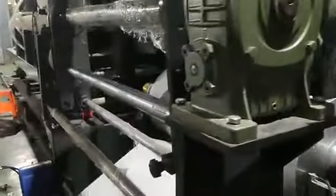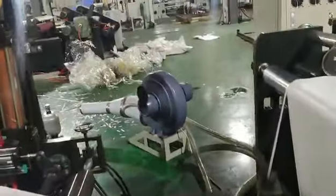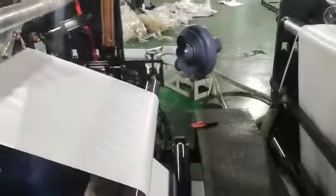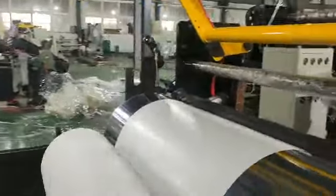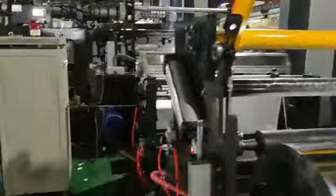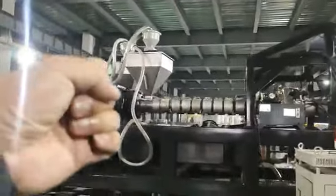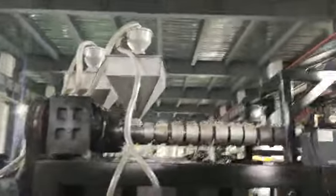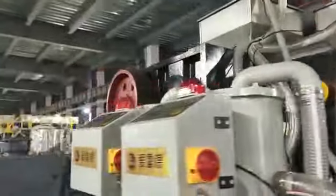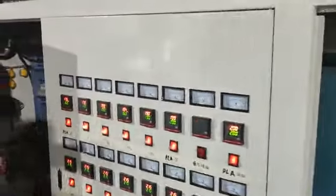Coating. And trimming. This is a PE extruder and the other one is PLA extruder. Coating.